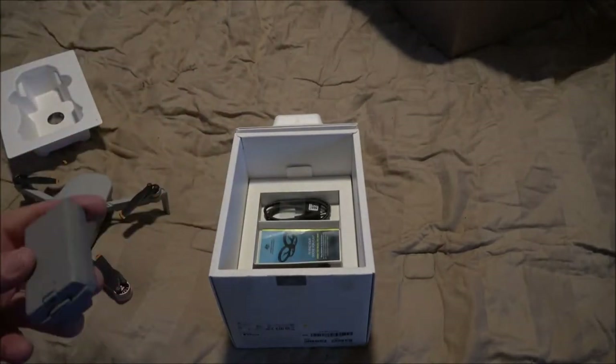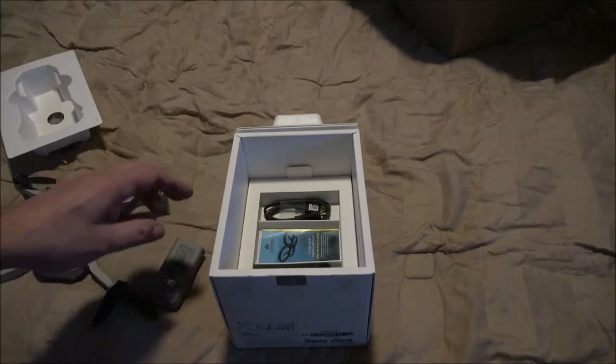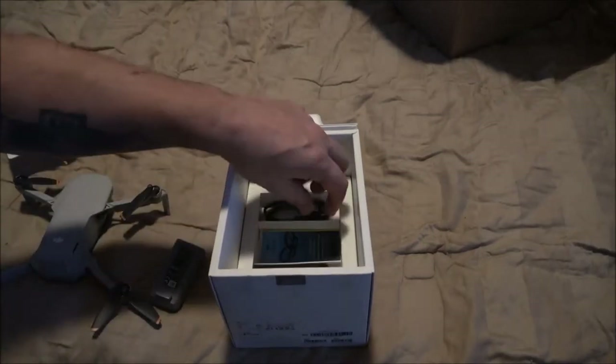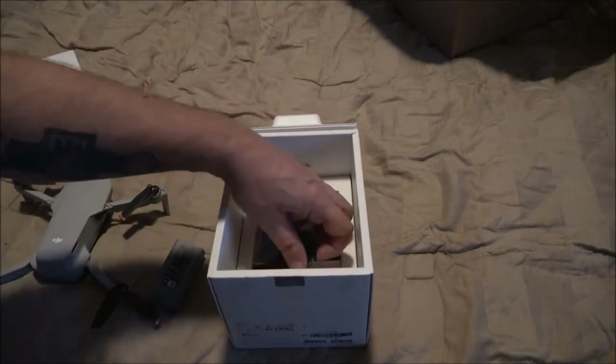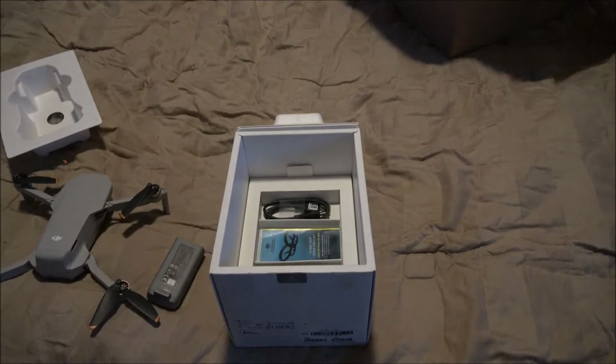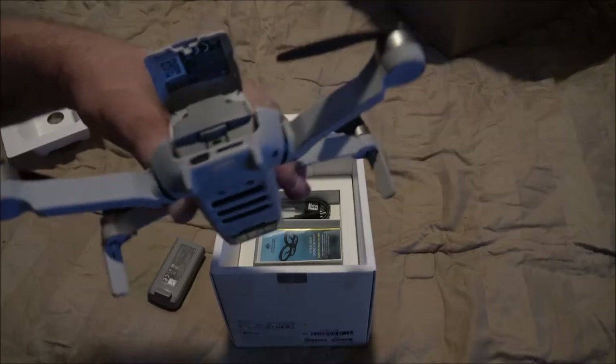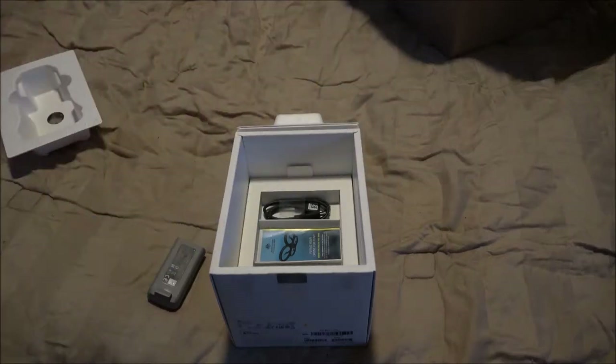Why is there an extra battery in here? I don't know, but I'm good with that because an extra battery is fine. I don't remember putting two batteries in there unless I left the one that's in here in it. I thought I only sent back the original battery.